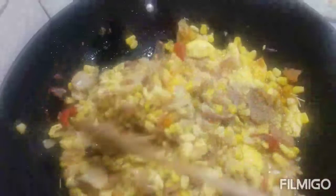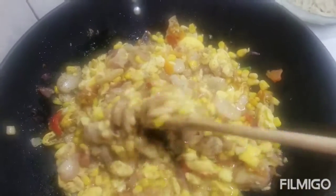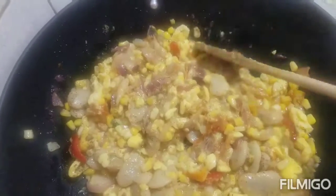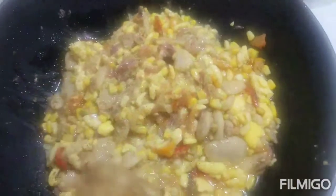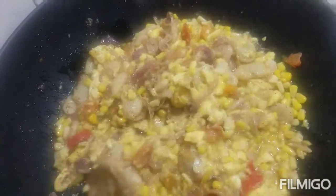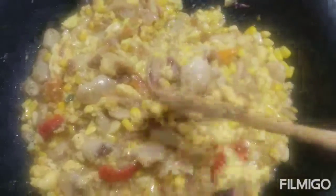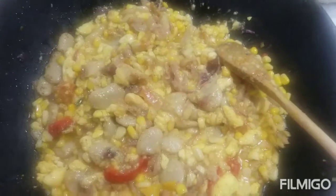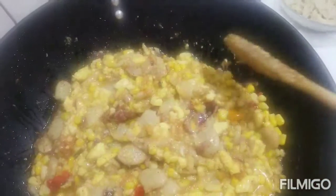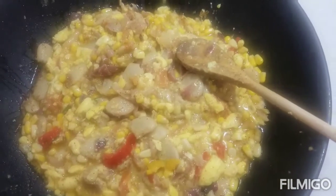All I added to this was just a little bit of black pepper and a little bit of salt. If you don't like black pepper, it's optional — you can add whatever seasoning you like. I know some people don't like any seasoning at all. I'm going to let that simmer for about five minutes or so and I'll come back and show you guys the finishing look.